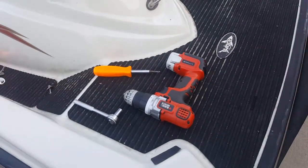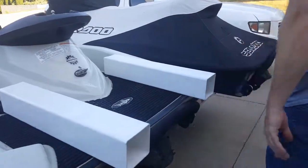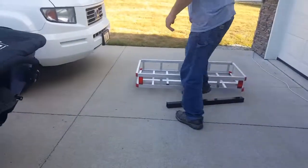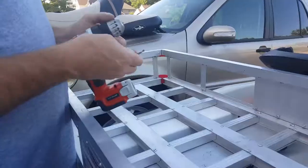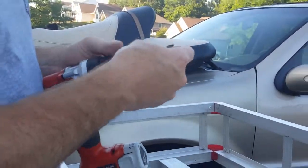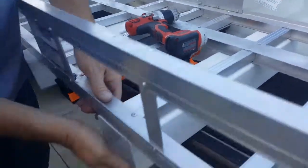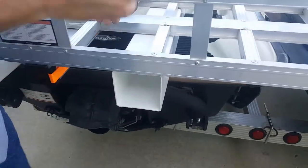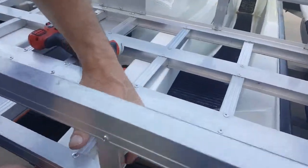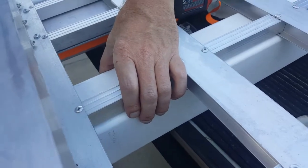Now I'm going to hand this to my son to be the cameraman for the rest of this. First, you're going to set these two here. It's going to include a drill bit the correct size for this — put it in your drill. We're going to want to line this tube up with the back, and if you look at the top here, right where this curve starts to go around, we're going to put that curve right there on the edge.